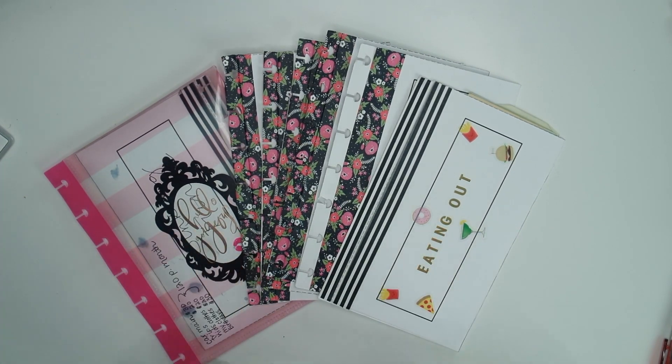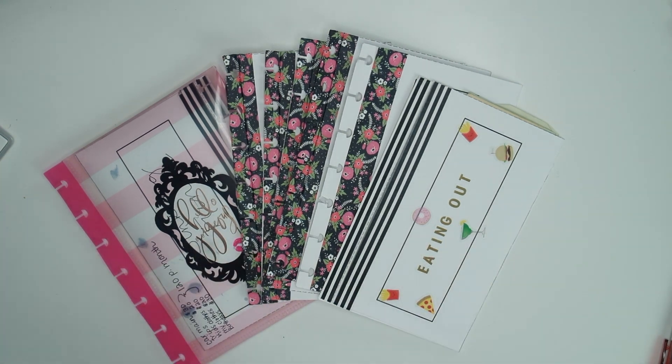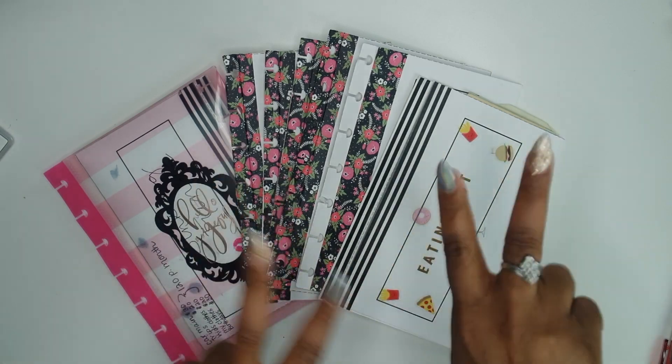Alright you guys, so there's my cash envelopes for this month. I hope you guys enjoyed it. Let me know how your cash envelope system is going for you — I definitely recommend it. It's just a great way to keep track of stuff and I feel so much more secure doing it this way. Thank you guys so much and I will catch you guys in the next one. Bye!